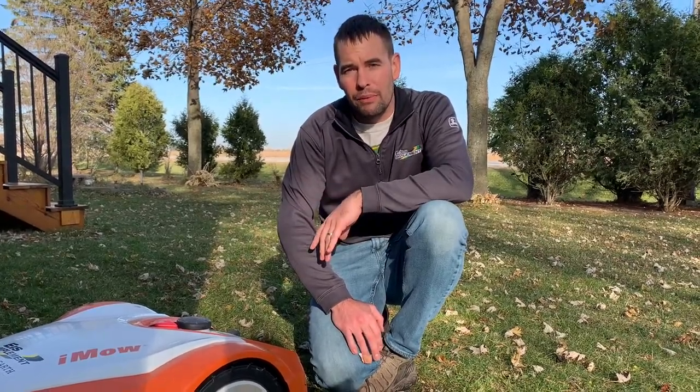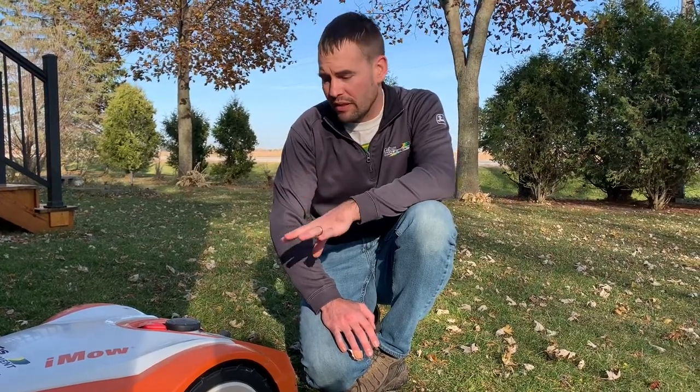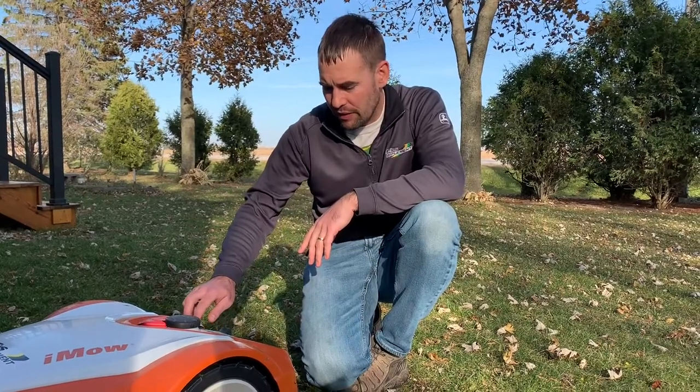Today we're going to be putting away the iMow for storage. There are a couple of important steps to do it properly to ensure that you don't wreck the battery — that's pretty important because it will not be covered under warranty.